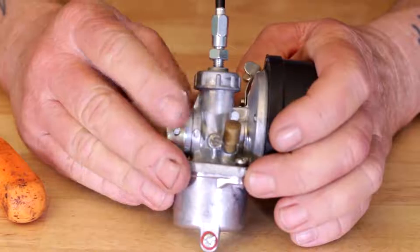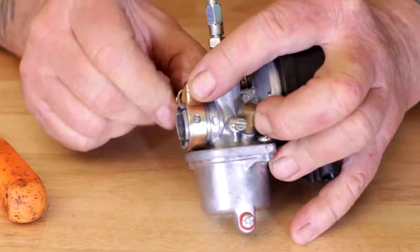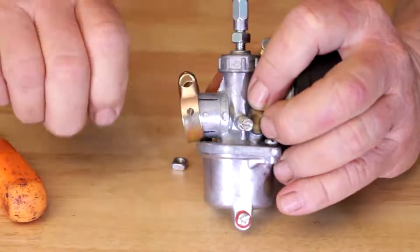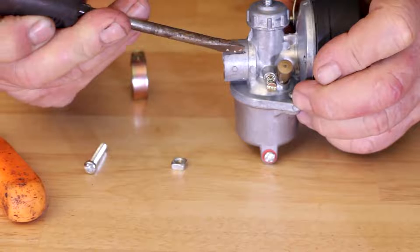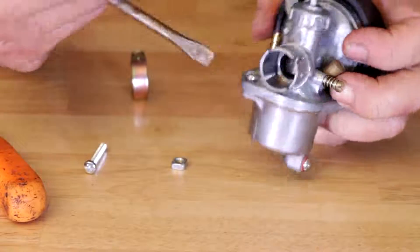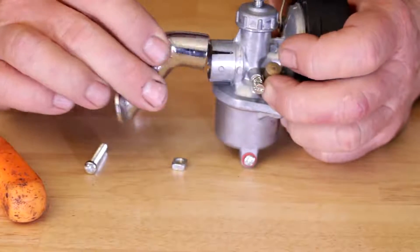One of the biggest problems people will have is air leaks, and the air leak most times on their carburetor comes from this area right here. I'm going to remove the clamp to show you — you've got these slots cut in here on your carburetor where it mounts to the intake, and that allows it to expand enough to be pushed onto the intake.